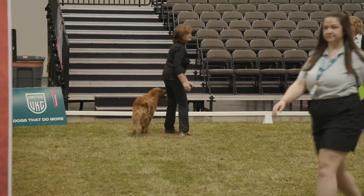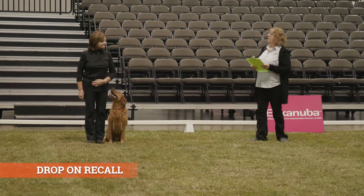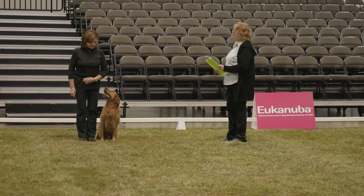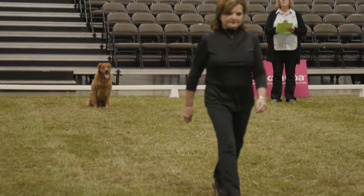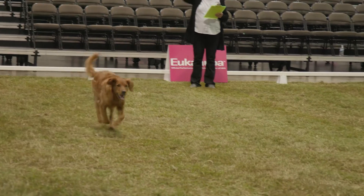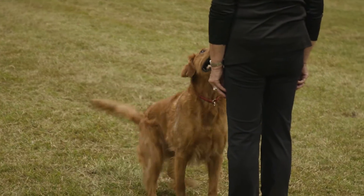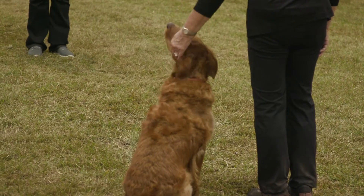The next exercise is the drop on recall. This exercise demonstrates the ability of the dog to respond to the handler's first command or signal. The dog is expected to come, drop into a down position, and remain in that position while the steward walks past. The dog must maintain the position, come when called a second time, and perform a front and finish. The walking steward should be positioned opposite the dog and handler when the exercise begins, standing approximately three to five feet from the handler's side. Once the handler has given the drop command, the judge will order or signal the steward to begin walking in a straight line past the dog. Judges may also instruct stewards to begin walking without a signal once the dog has taken the down position.